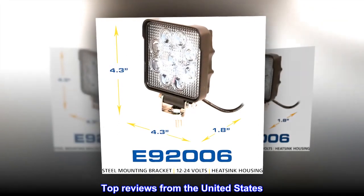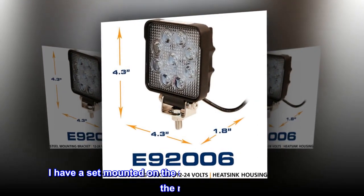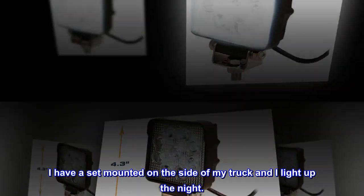Top reviews from the United States. Great work light. I have a set mounted on the side of my truck and I light up the night.